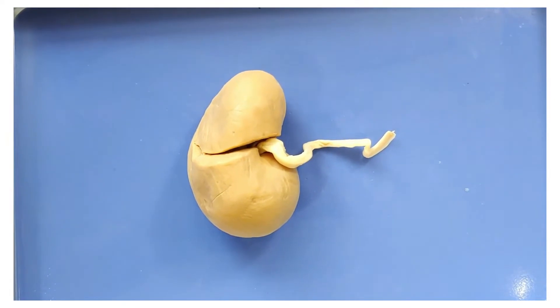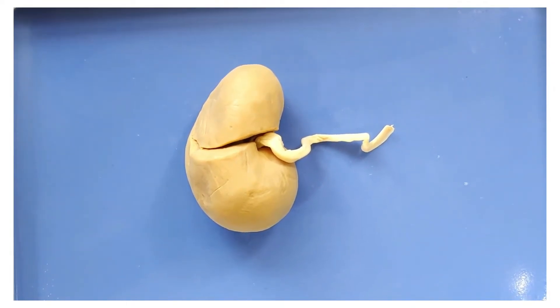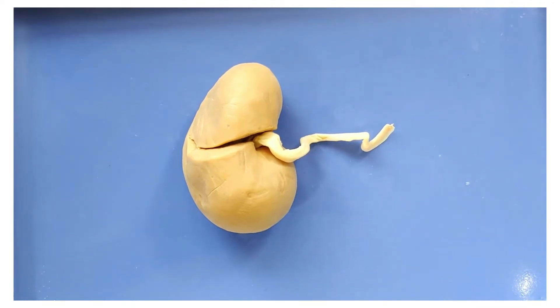The kidneys serve two main functions. The first is to remove nitrogenous waste from the body. The second is to maintain the electrolyte, acid-base, and fluid balances of the blood. The waste produced is then stored in the bladder as urine and later expelled from the body.